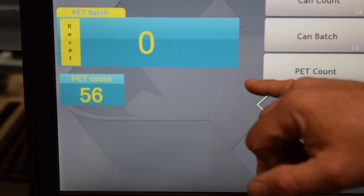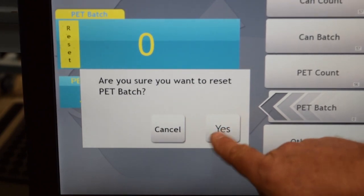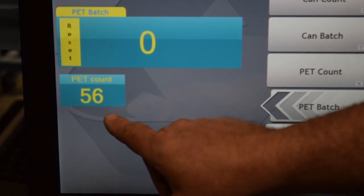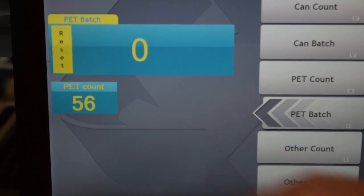When you have a new customer, you will press reset. It will ask: are you sure you want to reset the PET batch? You say yes and it will go to zero. But your final total count — what's always in the mega bag — will be on the bottom, per the preset settings inside this computer.